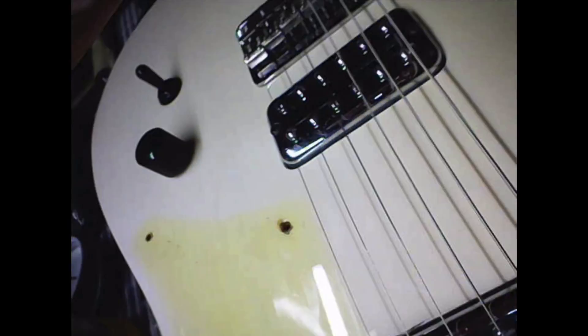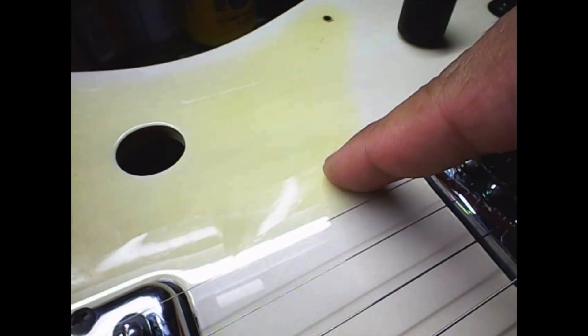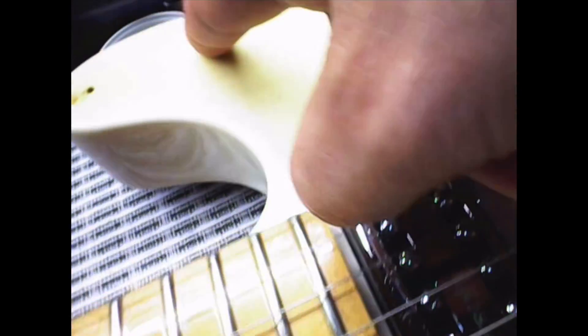This wall right here that you see is where the volume pot is at, and then if we turn this way, that's where the bridge is at. Looking at it right here, you can see it kind of cuts away like this, and then the top of the horn goes this way and it cuts where the horn is at — pretty cool.